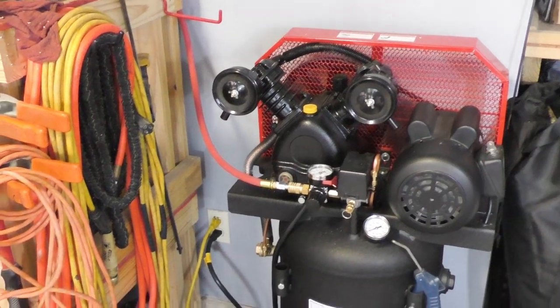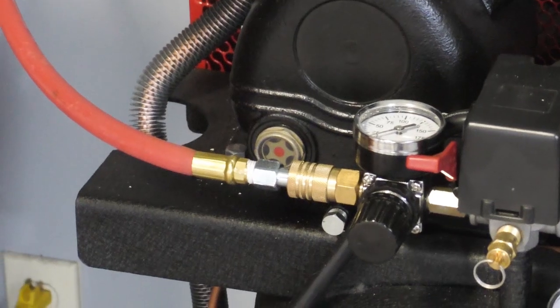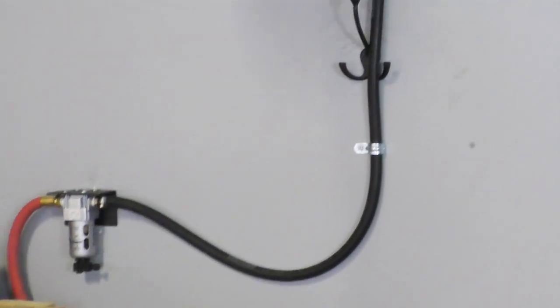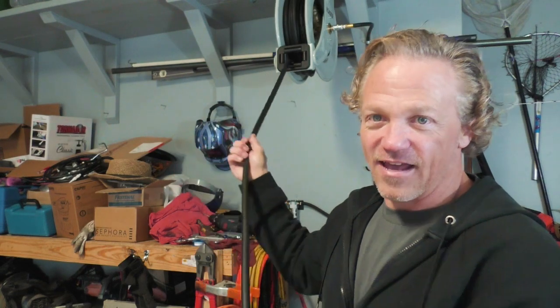This is what the final product looks like. We ran our red hose up to our filter, then made our bracket for the filter, and ran our black hose up onto the shelf — and there is our new reel. Guys, I've got 100 PSI on the system and there is not a single leak. I don't hear any air coming out of anywhere, and look how nice this is — I can use it and when I'm done it's out of the way.